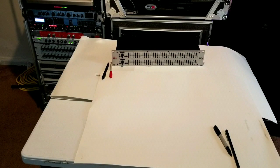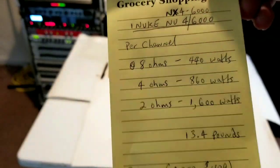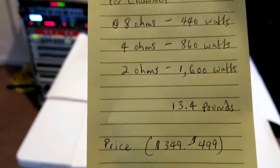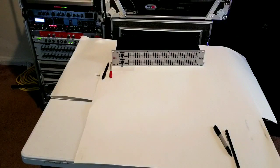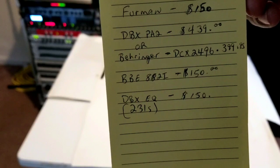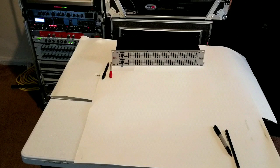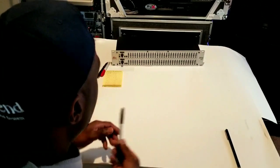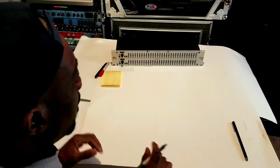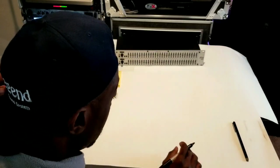Let's get started. What's going on YouTube? It's DJ Shaw1KingLegend coming at you here. From the title, you already know what we're about to do — we're going to build an on-the-budget sound system, a three-way system at that, for under $1,900.